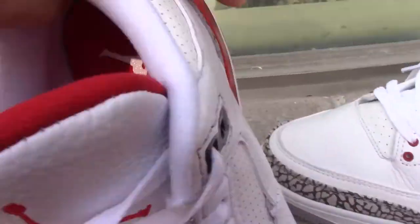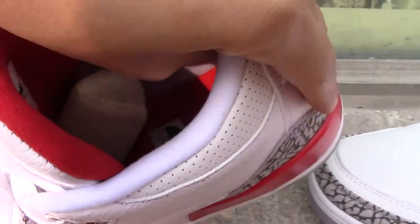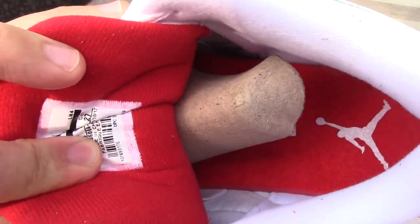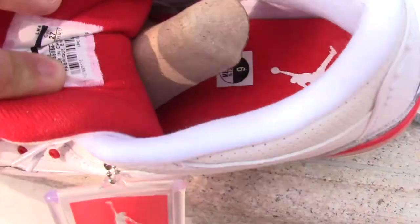The back inner lining is really soft and comfortable to the touch — it won't hurt your feet. You can check more inside details on my website.